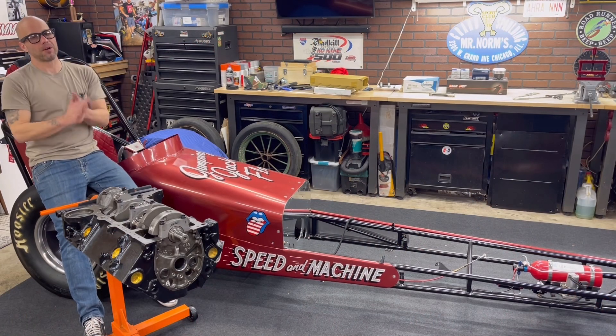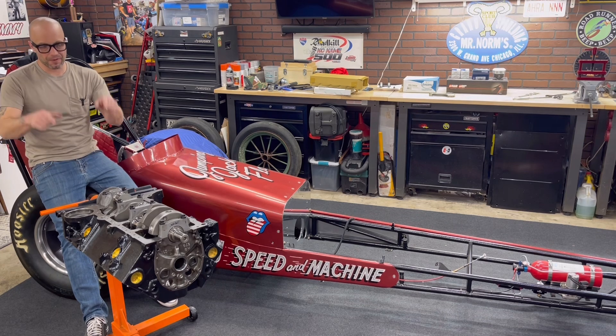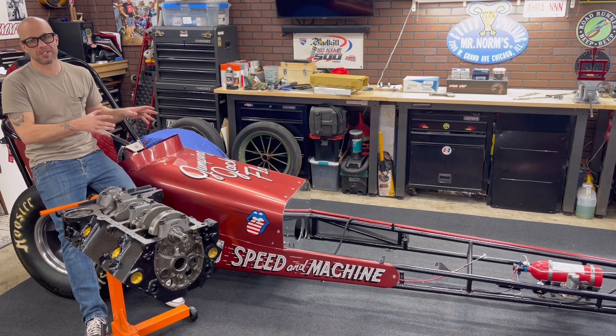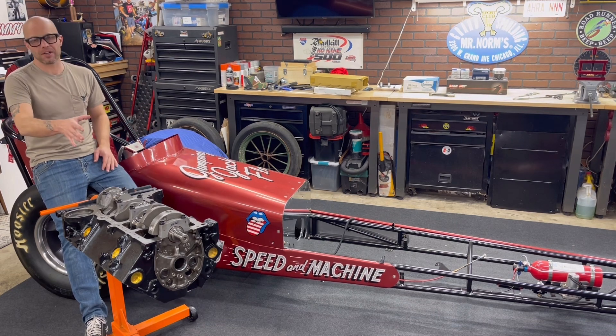Jeff Rowe from Two Hacks Garage. If you saw in the last video, for this 311 cubic inch small block Chevy — a little RPM ripper we're going to be putting in Jumping Jack Flash, this awesome nostalgia front engine dragster — we've got the crankshaft installed.